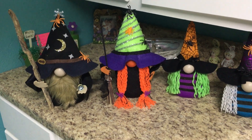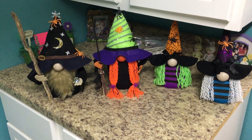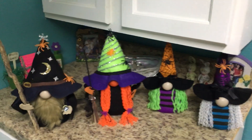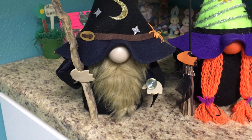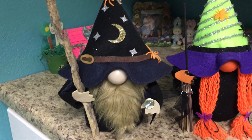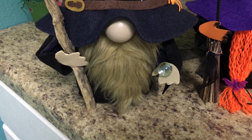Hello everybody, Lunalissa here. I'm finally done with my little gnomes. Aren't they so cute? Isn't he adorbs? Look at my little guy with his little — what is that thing called that wizards carry — like that big old stick. I don't know the official name, but I'm just saying it's a stick. And he's got his little crystal ball.